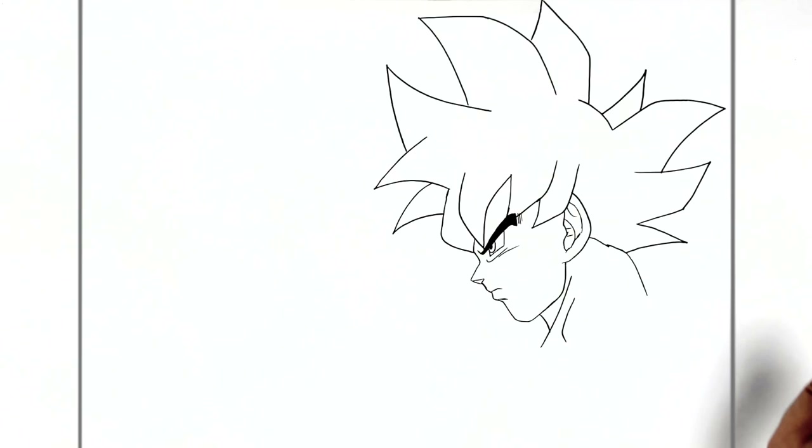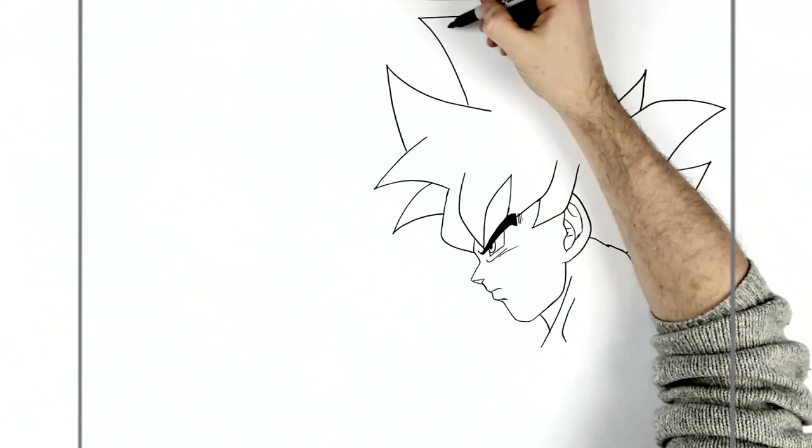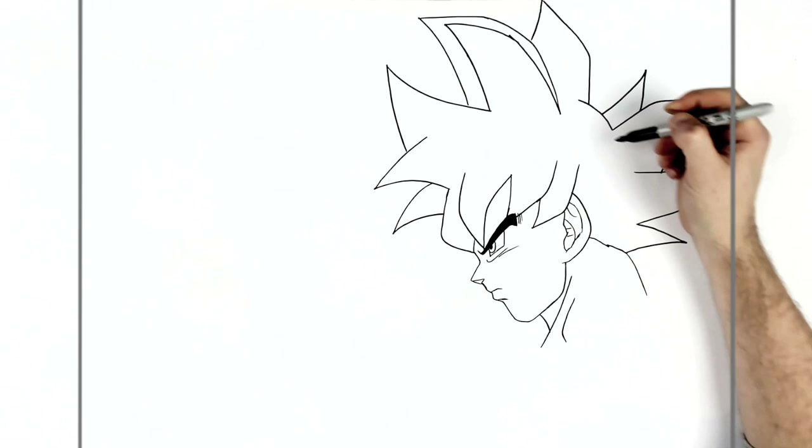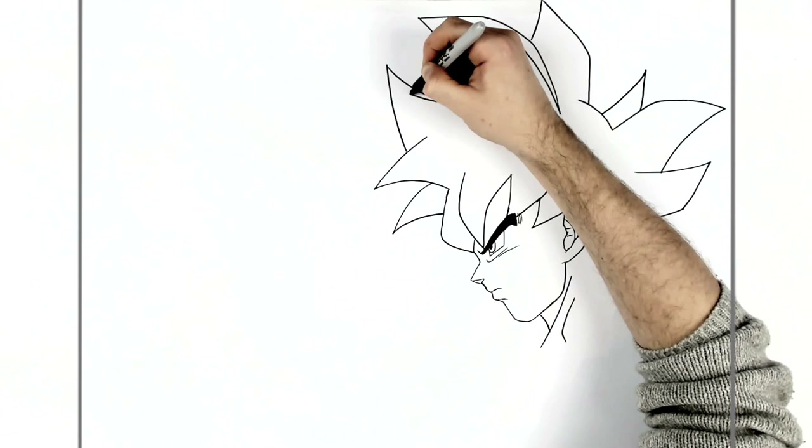Goku in his Ultra Instinct form has silver lines around his hair, so we're going to draw those in — just following the edge of each spike, adding these black areas really.